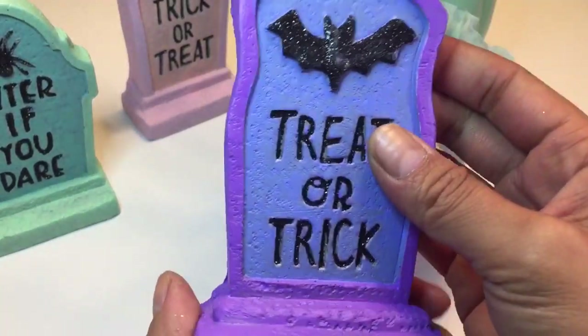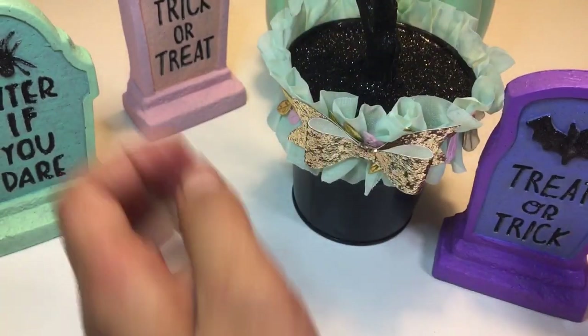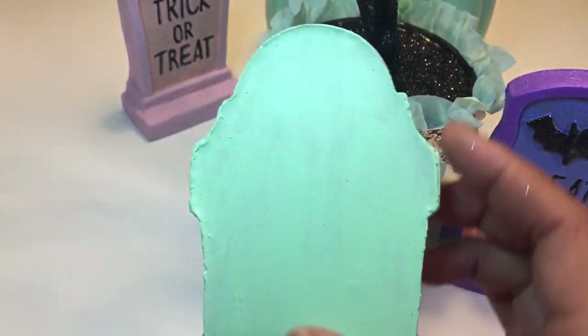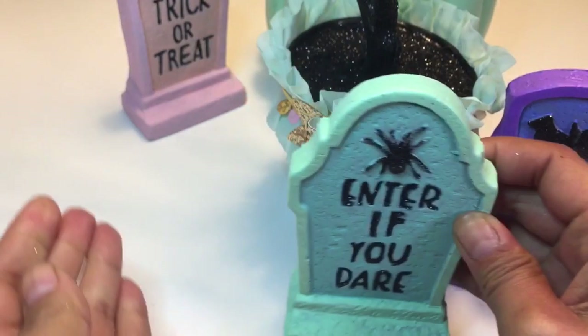I also got three of these tombstones — they were originally gray. I left the black glitter and just painted them pastel colors. I really loved how they turned out. The paint I used was a Martha Stewart paint that was on sale for about 60% off at Michaels.